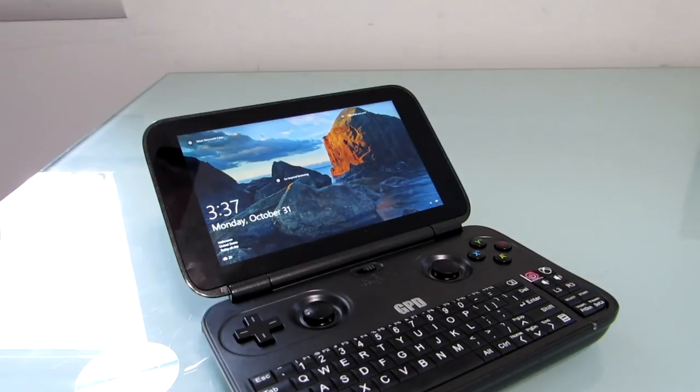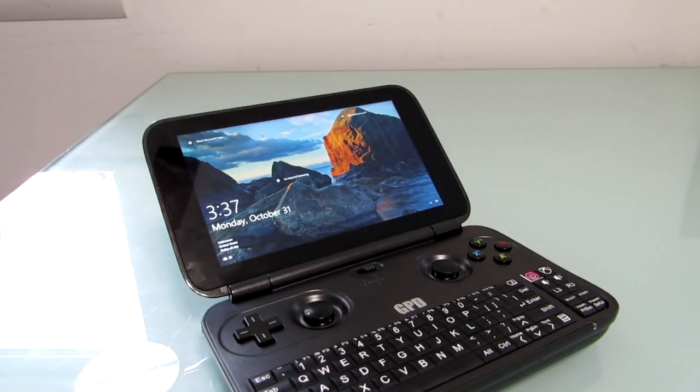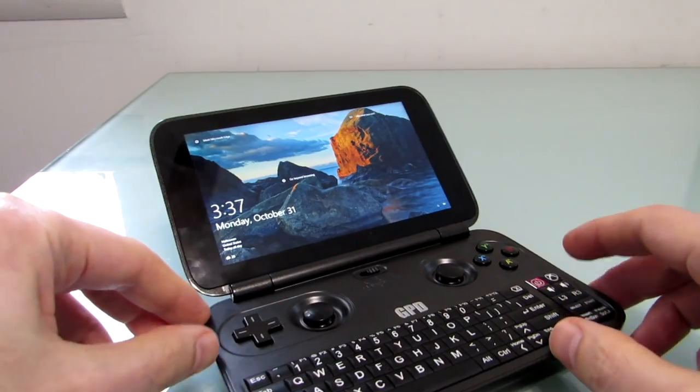Under the hood, it's got an Intel Atom x7-8700 quad-core Bay Trail processor, 4 gigabytes of RAM and 64 gigabytes of storage, and as you saw, it does have a microSD card slot and USB ports if you want extra storage.